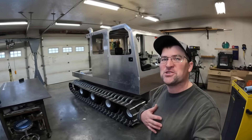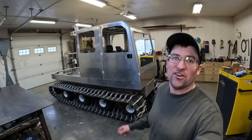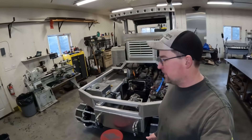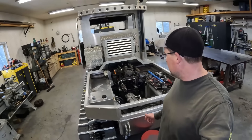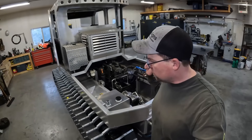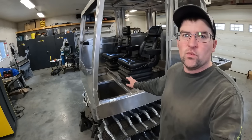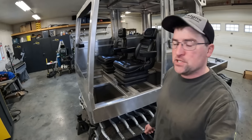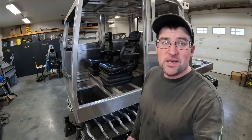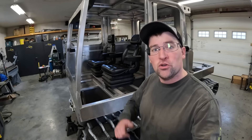Welcome back to the channel folks, my name is Cole and in today's video we're gonna be checking another item off our to-do list working on our all-aluminum snowcat. Today we're gonna start working on the controls, keeping things pretty simple with push-pull cables that connect to the swash plates on our tandem piston pumps. Those cables are gonna head up to the driver's seat where we're gonna build an assembly with a twin stick setup that comes up between your legs. Let's go consult the drawings.